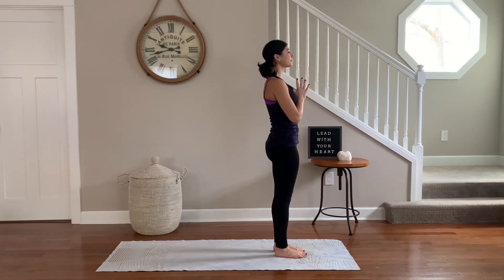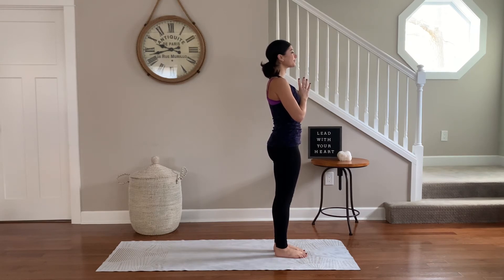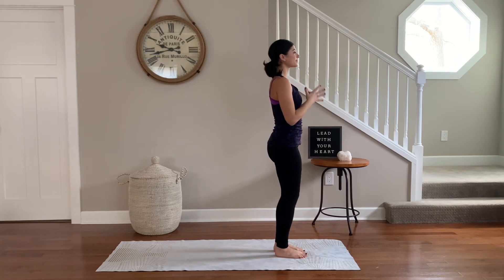Palms to heart center, gaze off the tip of the nose, hug the low belly in. Inhale, reach the arms up to the sky. Exhale, take a side bend off to the right.